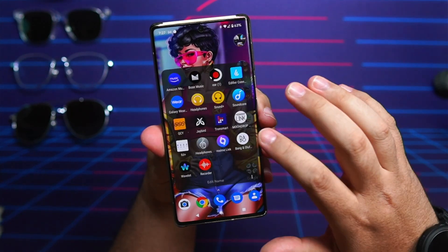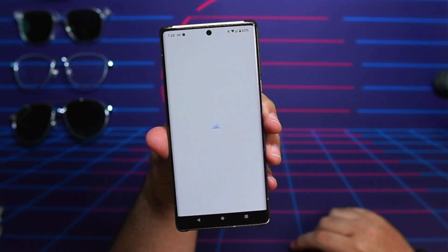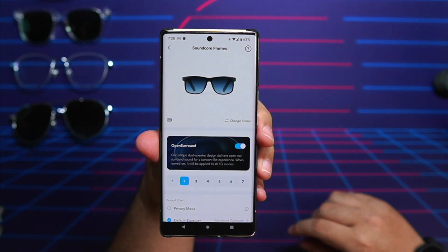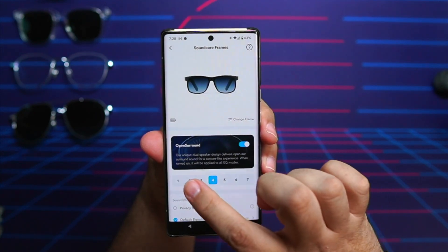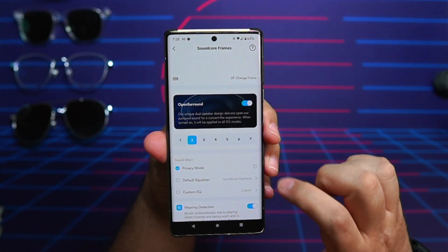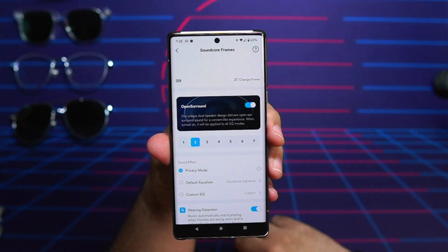These wouldn't be smart audio glasses without app support, and you get that via the Soundcore app on both iOS and Android. The app is very simple and straightforward. As soon as you open it, you'll see battery life and your frame design. Below that is the Open Surround feature — essentially a spatial audio Dolby Atmos-type feature with seven different strength levels. Below that are the effects: first is Privacy Mode, which makes the sound quieter with less sound leakage, and it's excellent for calls. When you take a phone call, it defaults into privacy mode automatically.